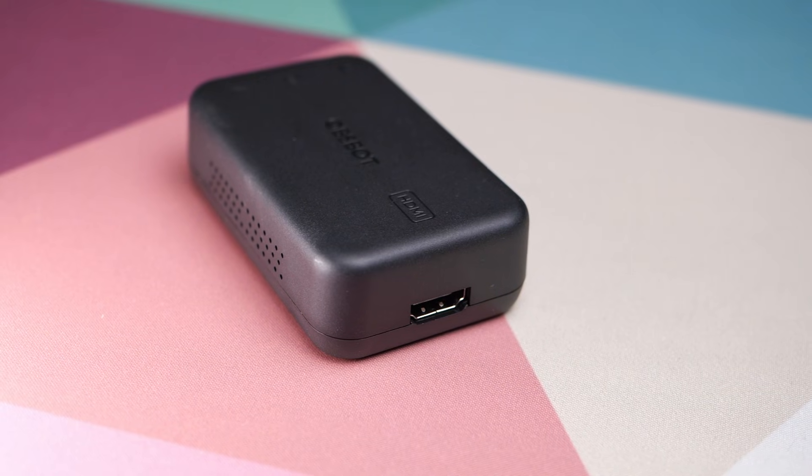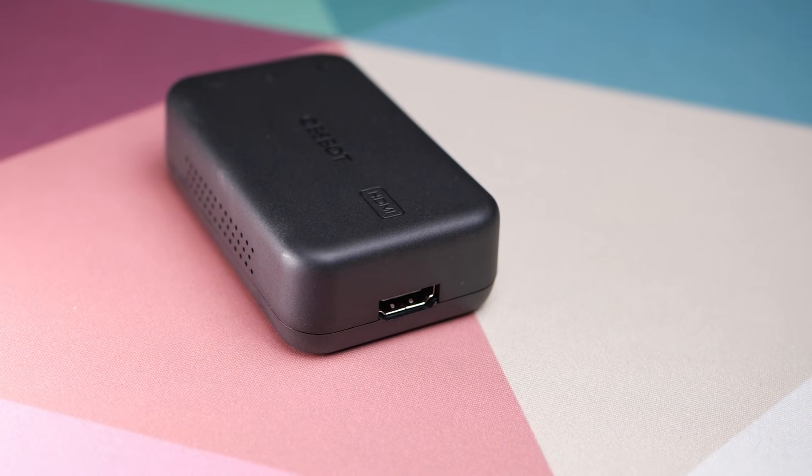I just want to be able to plug in a webcam on one side and get HDMI video out the other. Well, I'm happy to say that the day has finally come. This little box is the OBSBOT UVC to HDMI adapter.